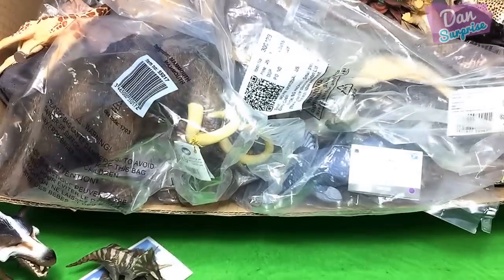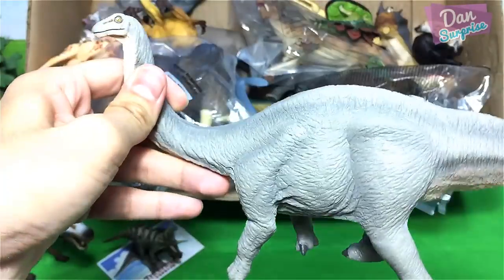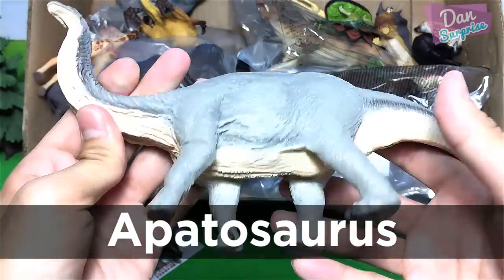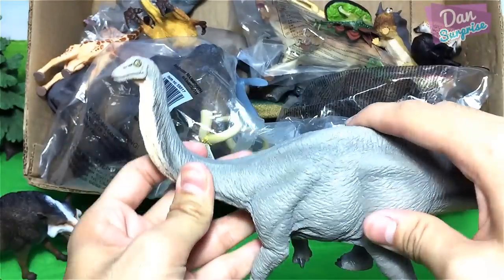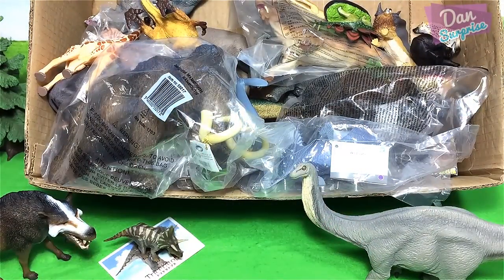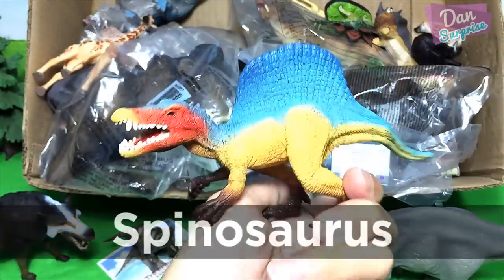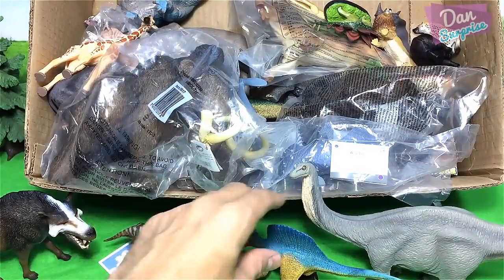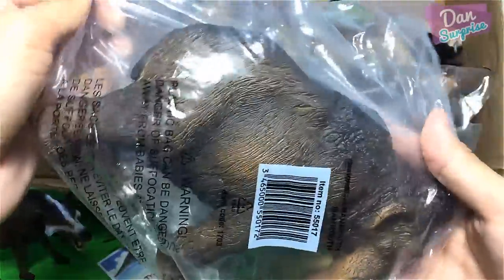Next let's take a look at another dinosaur figure — we have an apatosaurus right over here, and this is from Safari Limited. The apatosaurus is known as the deceptive lizard, a huge herbivorous dinosaur. Now let's take a look at another figure — this is a spinosaurus, not exactly new but I got this recently. Very nice, from Schleich — I love it a lot.